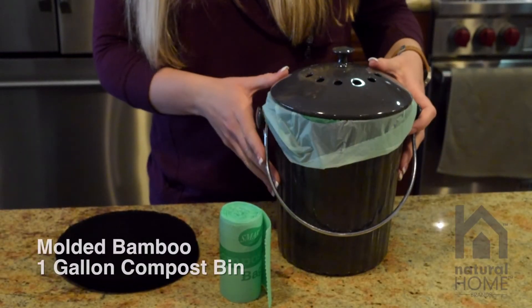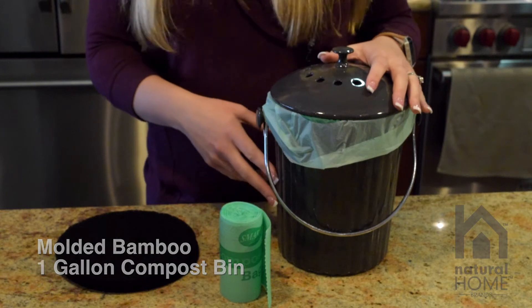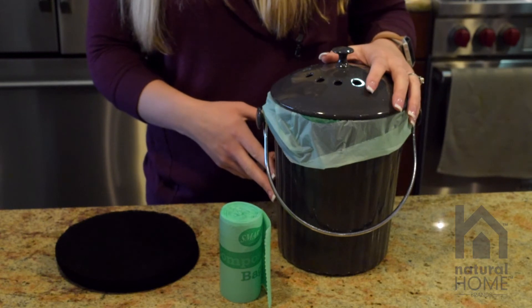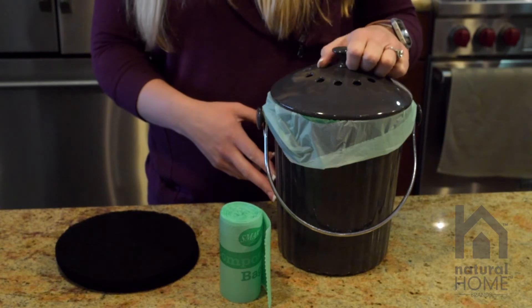This is our molded bamboo one gallon compost bin. Molded bamboo is made from the sawdust of our bamboo manufacturing. It is a hundred percent plastic free and BPA free. It is strong like melamine but it is a healthier alternative for you and your family.